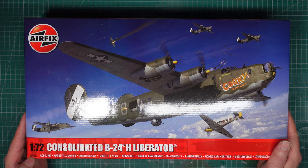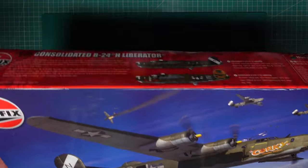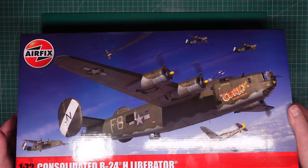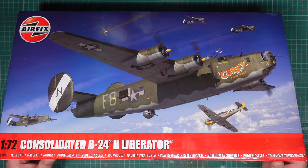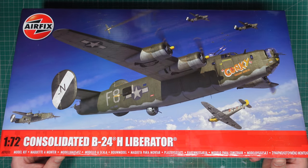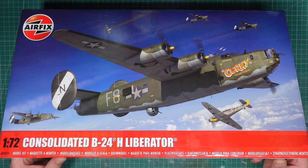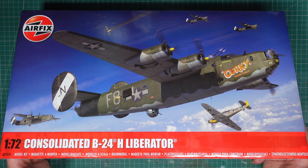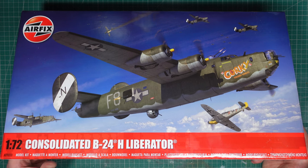This is brand new kit, model number A09010. It has three flying hours so Airfix Club members can add that to their flying hours card and redeem it against another kit once it becomes full.